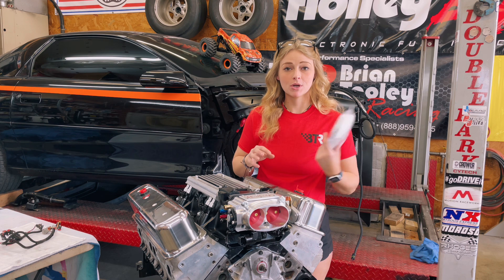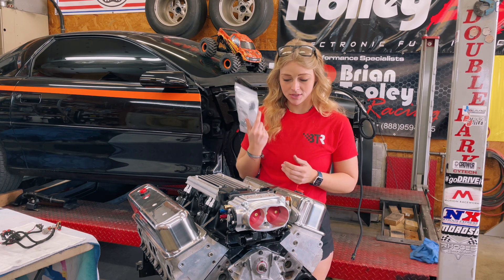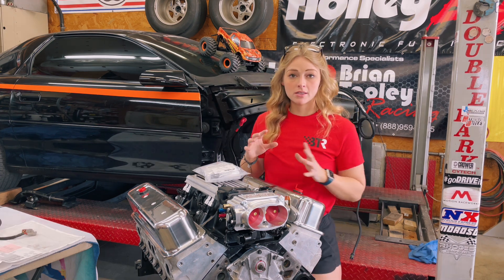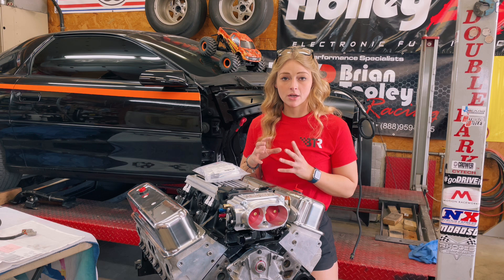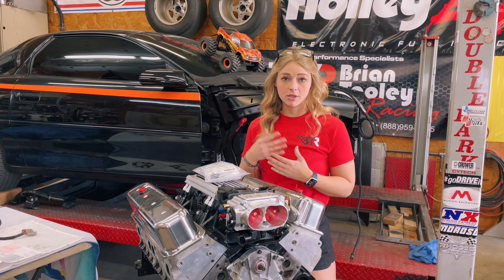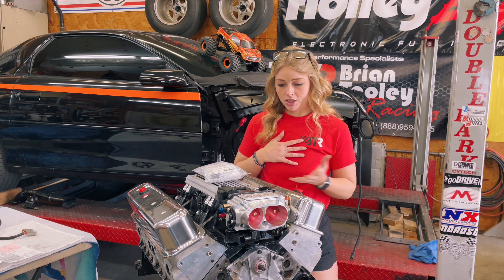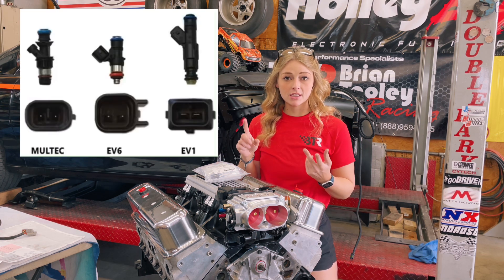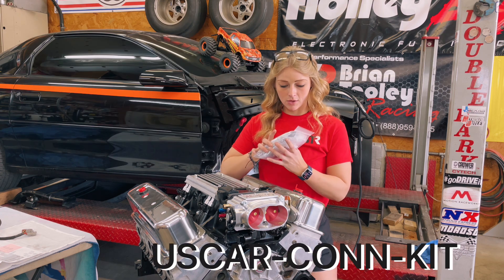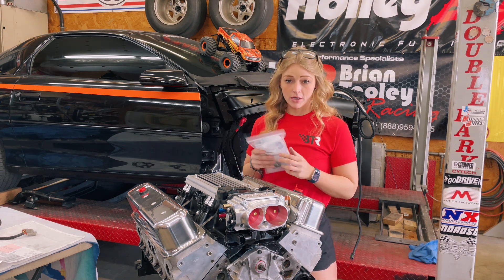I also want to give a huge shout out to ProWireUSA — I will leave a link down below because they also sent me the connectors and some of the wires. There are a ton of different fuel injector connectors out there, but Holley makes it easy: when you buy the fuel injectors they put in the description what connectors they use. For GM it's typically an EV6, EV1, or Multec — mine are EV6, so I went ahead and ordered those from ProWireUSA.